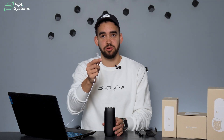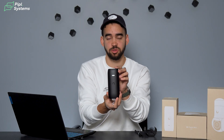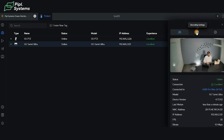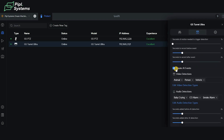So we have our PoE cable connected to our switch — I'm going to connect it to the AI Port right now. You'll see a blinking light as it comes online and gets picked up by the system. Meanwhile in the interface, we have our G5 PTZ and G5 Turret Ultra. While the AI Port is enrolling, one thing to note: inside the camera settings, go to Recording Settings and make sure you toggle on 'Create AI Events' — this enables the camera to use AI from the AI Port.